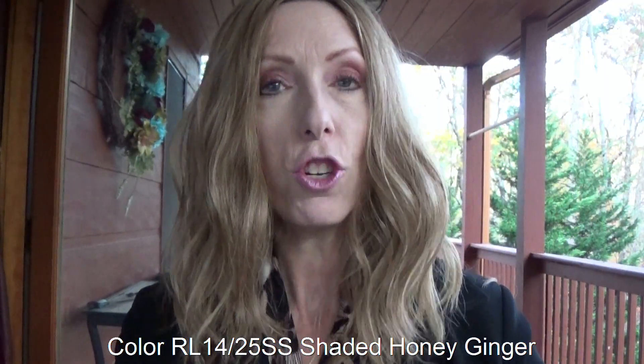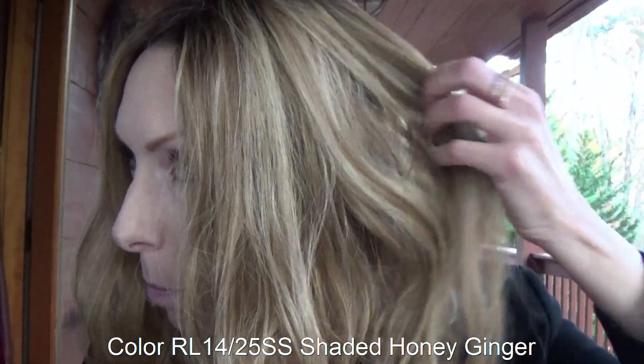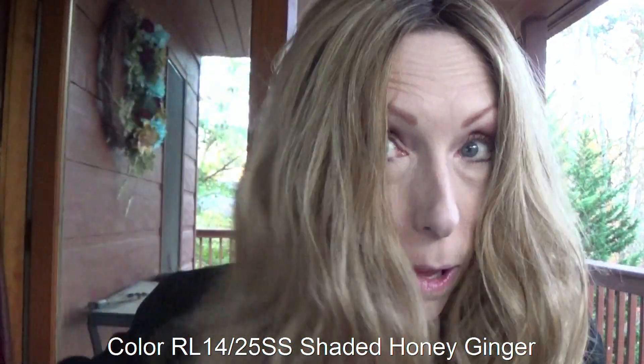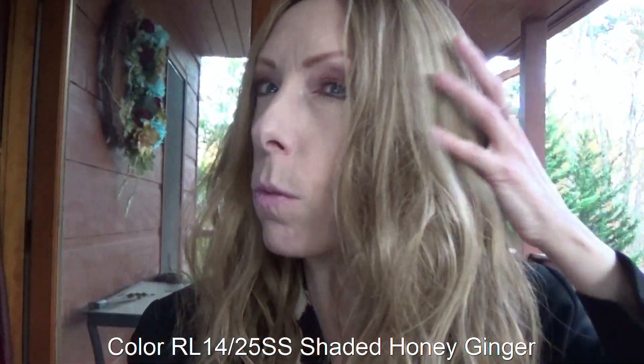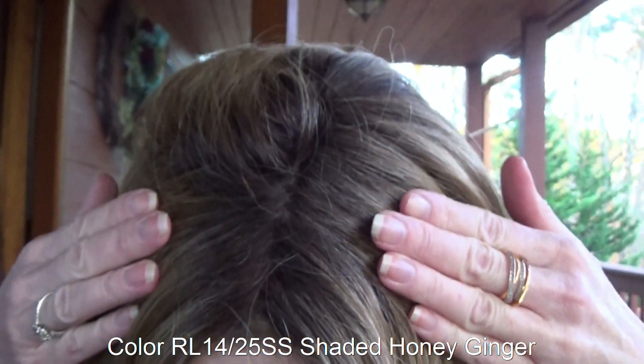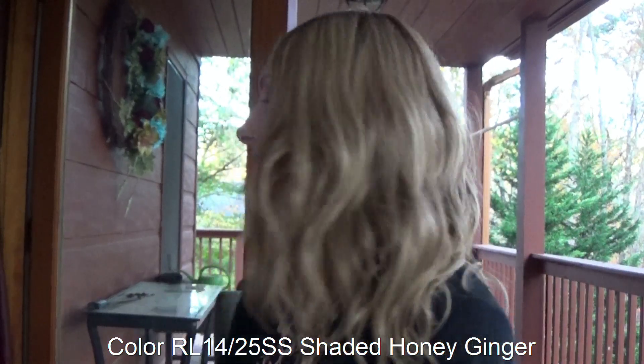I am wearing Alpha Wave 16 inch in the beautiful color Shaded Honey Ginger. This is dark golden blonde blended with amber and strawberry blonde. It's a very warm, beautiful blonde color with a medium brown root. I'm already outside in natural light, so you get to see a true representation of this beautiful color. I love it — it's one of my favorites.